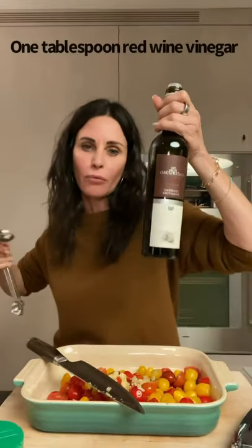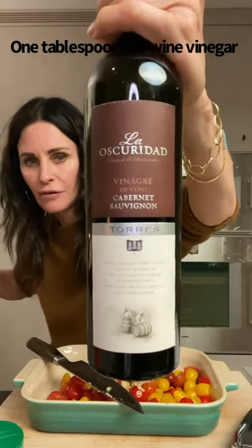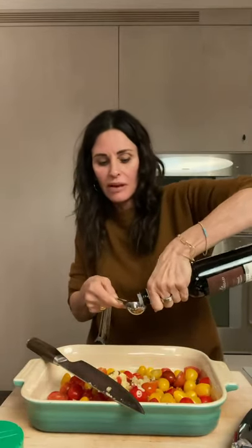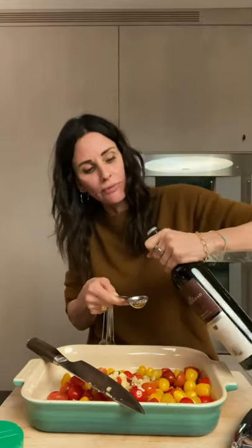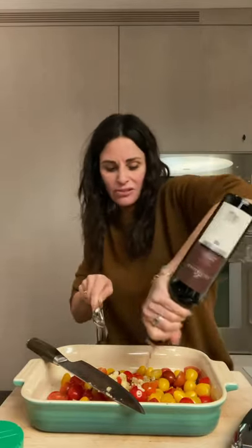Then you take one tablespoon of red wine vinegar, and this one's incredible. I don't think it's that easy to get, but if you can find it, it's so good. One tablespoon, but I love vinegar so I might do a little extra, because I like it.